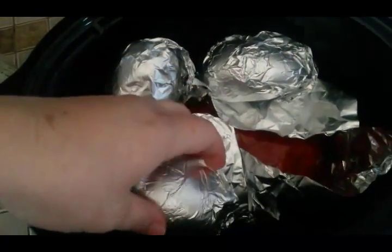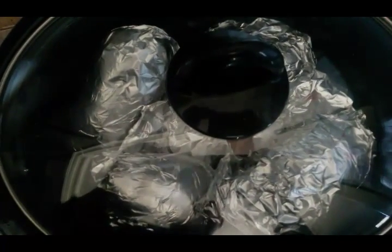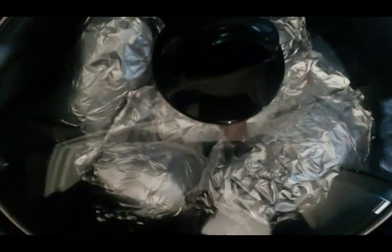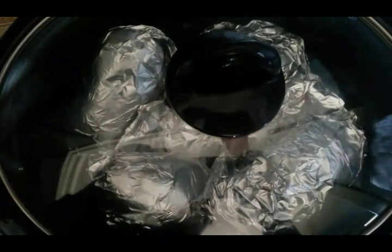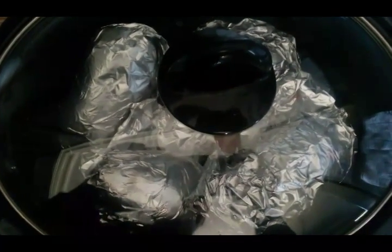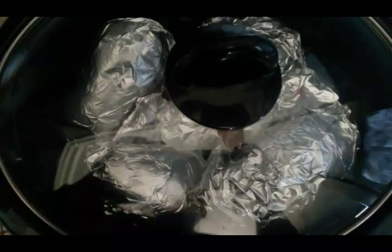Now I'm tucking the foil-wrapped potatoes around the meatloaf so the sauce doesn't get on them, then putting the lid on. You could do this on high or low — I like to do it on high for about three and a half to four hours, or you could do it on low for eight or nine hours, go to work or wherever, and come back and it'll be perfect.